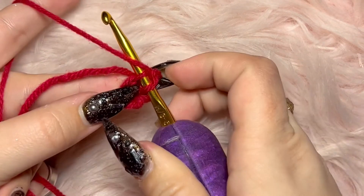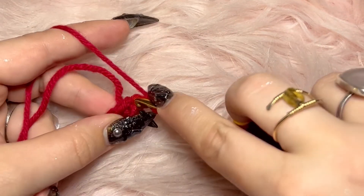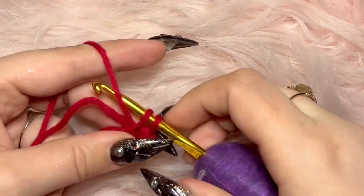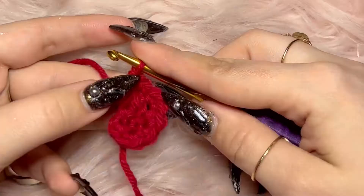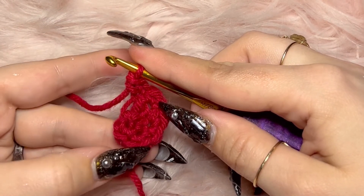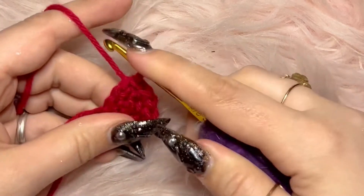You are going to single crochet twice in each loop around. To do that, put your hook under the first loop, draw some yarn through, then draw some yarn through the two loops on your hook. We're basically making a little knot here. Now once you've done ten of those all around, I want you to count them.